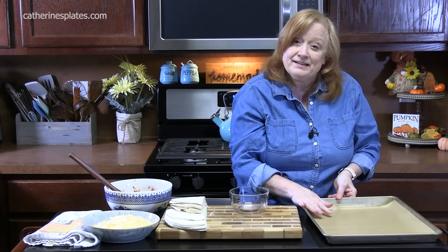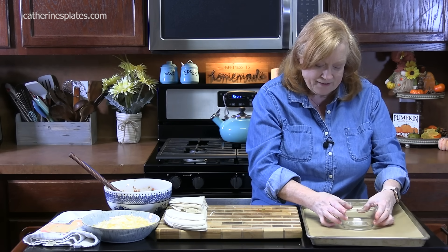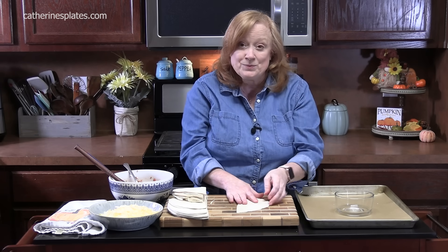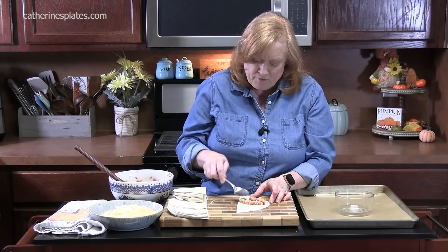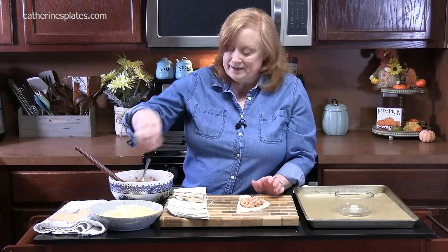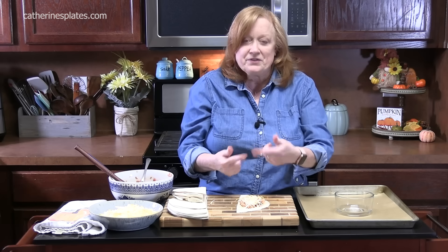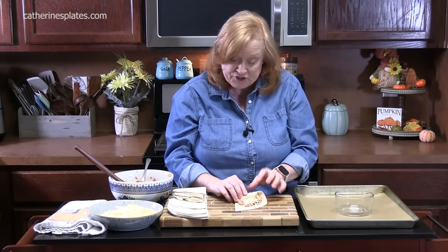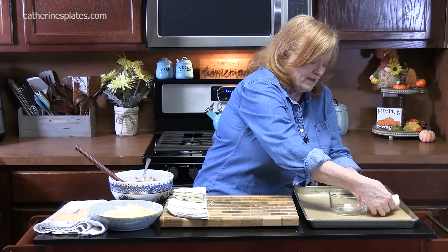I've got a large sheet pan lined with some parchment paper. Find a small bowl and place it right into the center. We're going to take one of the semi-circle tortillas, lay it on your work surface. We're going to place two tablespoons of the chicken mixture and just kind of smear it around. Then take about a tablespoon of cheese and place it right across the meat mixture. Now we're going to roll this into a cone shape — start at one end and just roll it over the mixture. So just keep rolling like a little cone. Then place it all around the small dish.